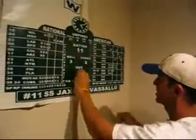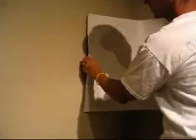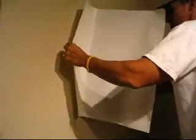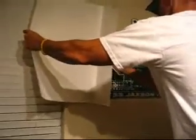Now that the right side of the scoreboard is adhered to the wall, go ahead and remove the masking tape you applied earlier. Then start from the left side of the scoreboard and peel it back like shown in the video. Grab the white backing from behind the scoreboard and slowly pull it away just like you did with the right side. You'll see the scoreboard applying to the wall as you pull it — just make sure no numbers or letters are coming off as you go along.